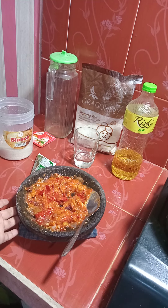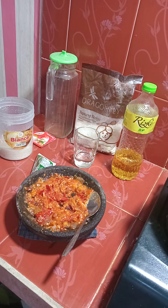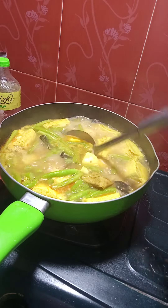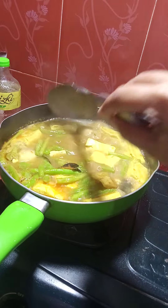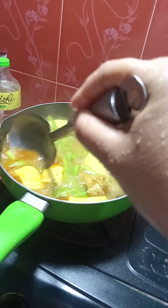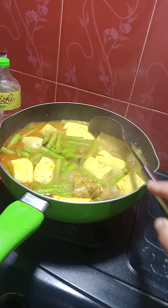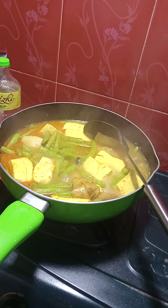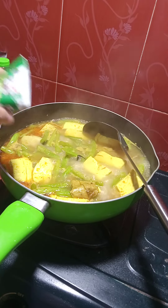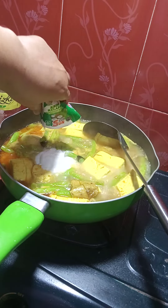Nah ini dia sambalnya udah siap ya teman-teman, ini enak banget ya sambal tomat mantap. Selanjutnya kita akan lanjut. Jadi ini belum dikasih santan ya teman-teman. Ini juga baunya itu udah enak banget teman-teman, nah ini yang terakhir kita masukkan untuk santannya ya.